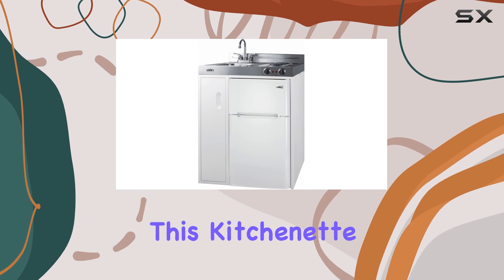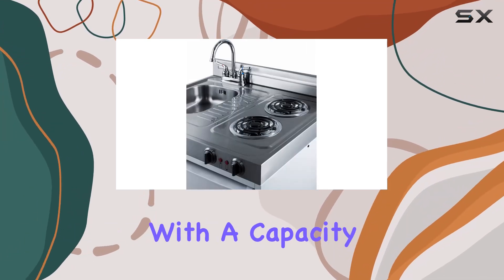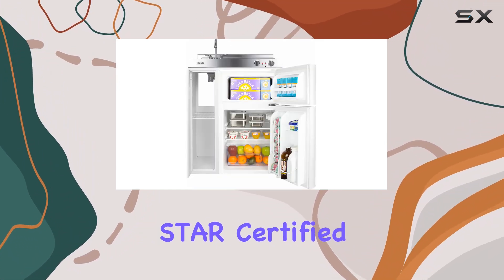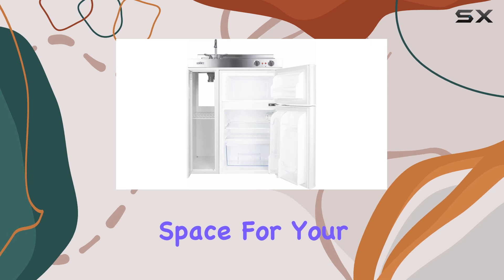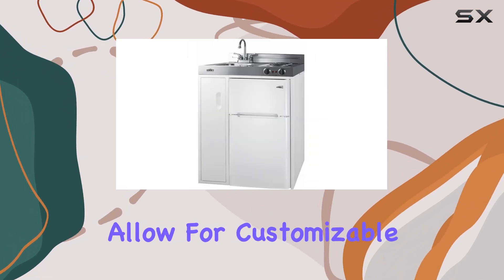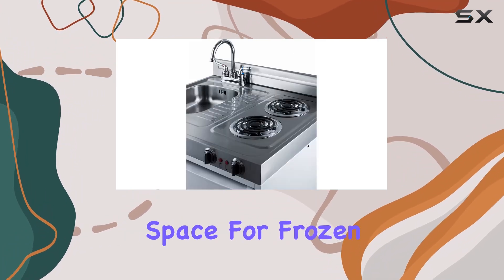One of the standout features of this kitchenette is the included CP34W refrigerator freezer. With a capacity of 3.2 cubic feet, this ENERGY STAR-certified appliance offers ample storage space for your perishables. The adjustable glass shelves and door storage allow for customizable organization, while the freezer compartment provides a convenient space for frozen goods.